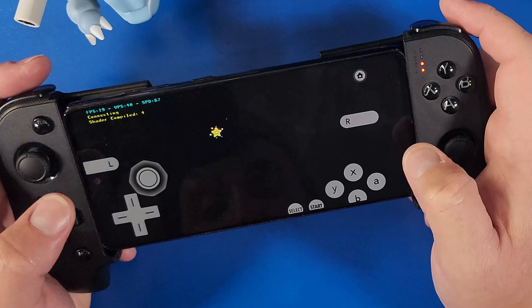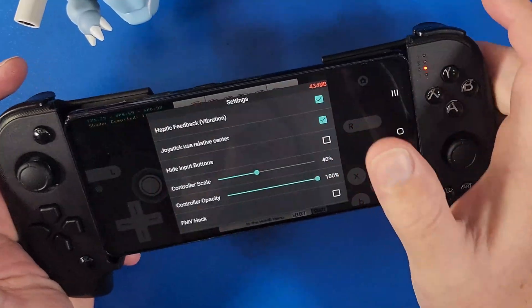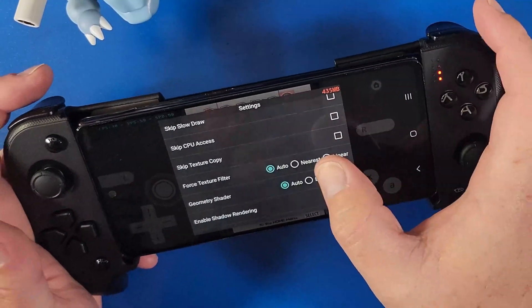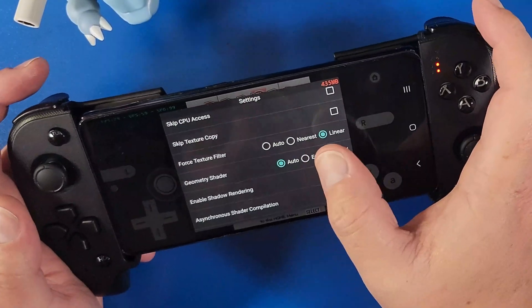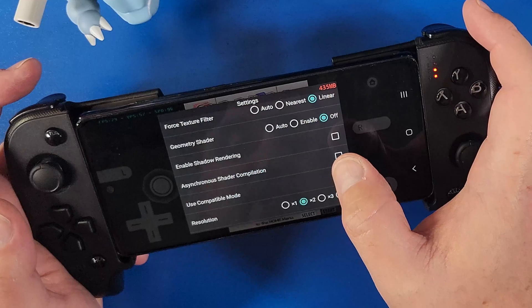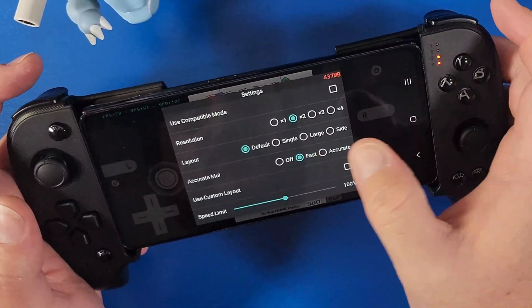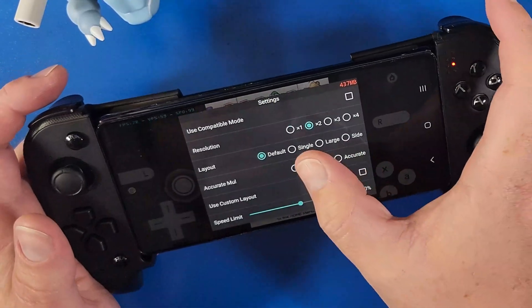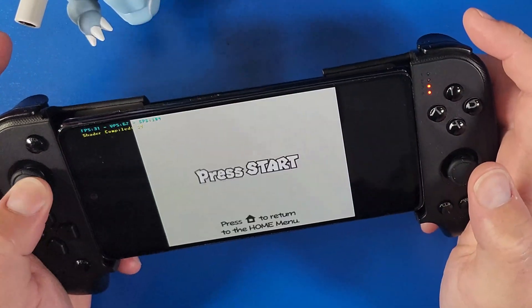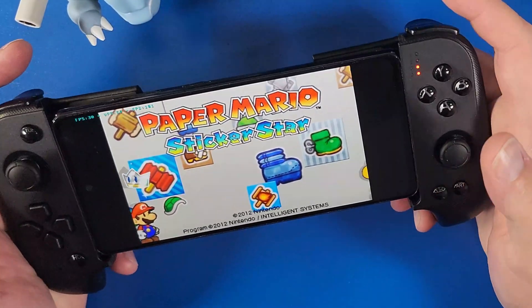At the beginning of the game there's a lot rendering in the background, so let's configure settings. Swipe from the right, click your back button, click Settings. Go down to Hide Input Buttons if you're not using on-screen buttons. Scroll down to Force Texture Filter and set it to Linear. Turn off Geometry Shader, turn off Enable Shatter Rendering, and turn on Asynchronous Shader Compilation. For layout, Large gives you a small secondary screen on the right, while Single gives you one big screen. You can press your joystick to swap between screens, as set up in Input Binding.